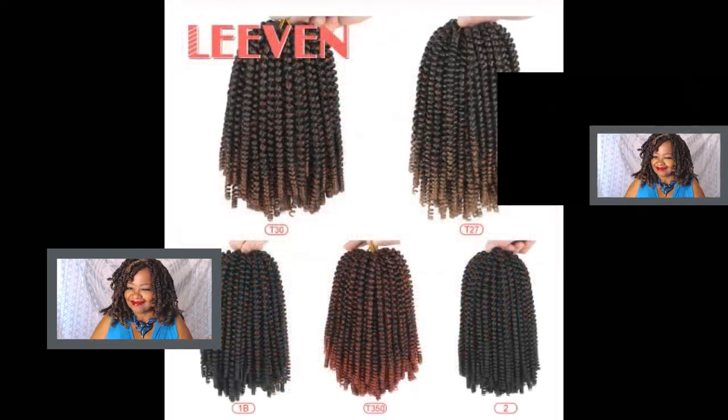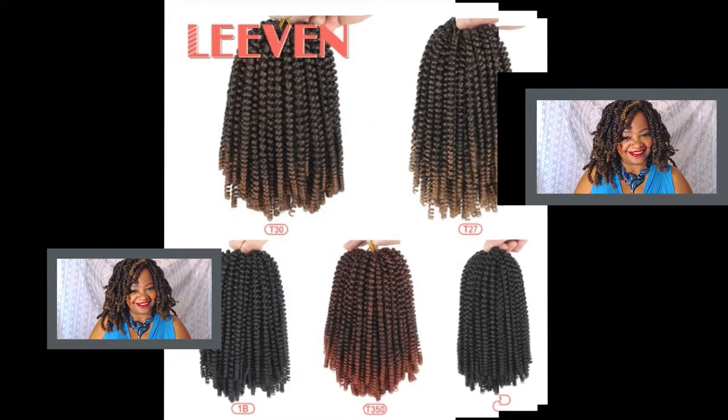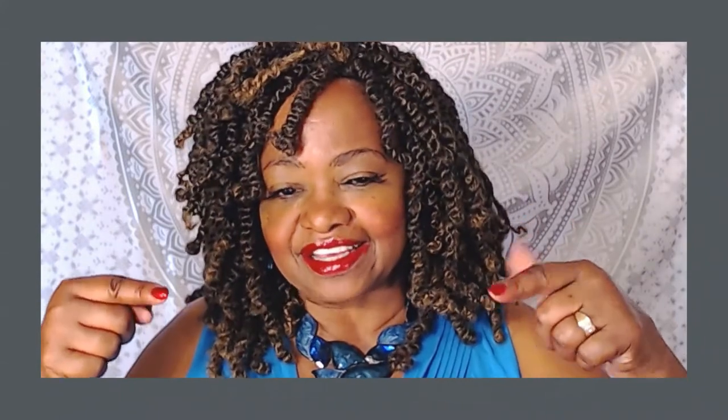Check the link in the description box and contact the Leave-In Hair Specialty Store directly with any questions. That is my look at the fluffy spring twist hair from the Leave-In Hair Specialty Store. For pricing and shipping, please check down in the description box below for all their information, links, and contact information — reach out to them directly, they'll be happy to answer any questions.